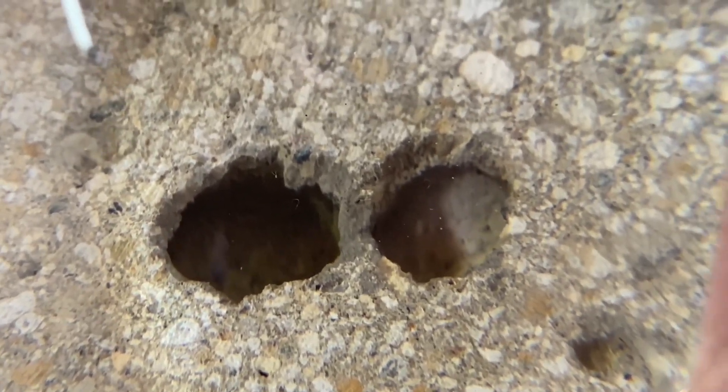Looking at the area prepared by diamond grinder, the voids are not clean. Old dirt, salt, and other contaminants are still stuck to the bottoms and sides of each hole.